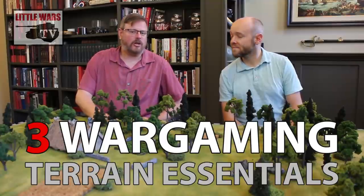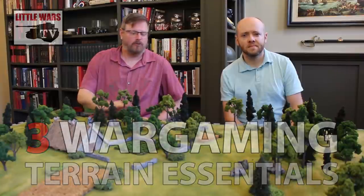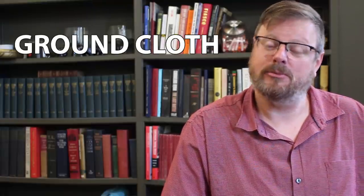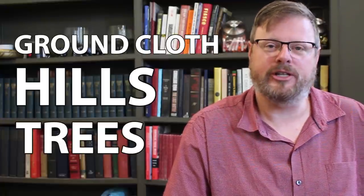This is the first in a five-part series where we focus on the terrain you can make for our free Raven Feasts Viking Rules. In this video, let's start with the three most important, most essential items you'll need in miniature wargaming, from Vikings all the way through World War II. You need a ground cloth to cover the table, some hills to go underneath, and you need some trees. Lots of trees. Every battlefield needs trees.